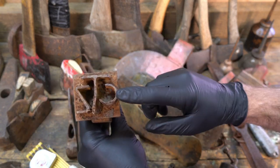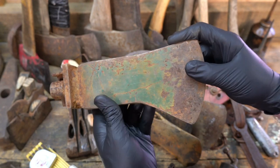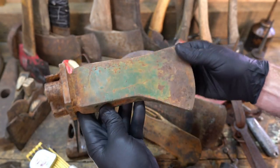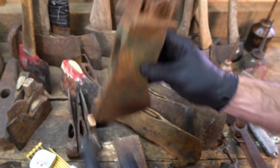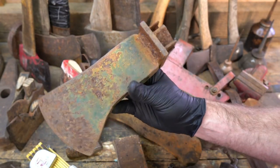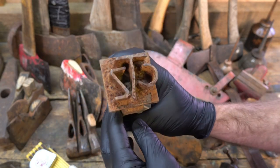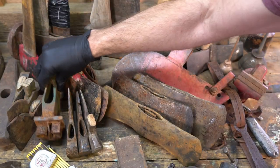So the logger that cut the tree down would stamp into the log with his brand so that when it got to the sawmill, they could identify whose it was so he could get paid. This was huge. At first when I saw it, I thought some tweaker got ahold of this with a welder and messed something up. And then I looked a little bit closer and realized what it was. Super excited about that piece.